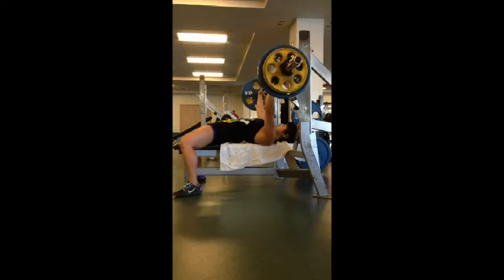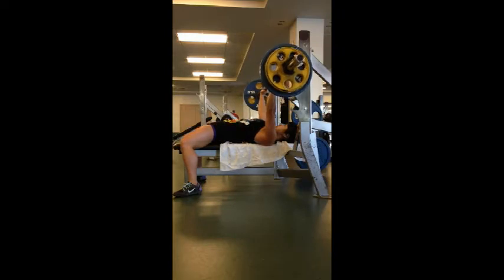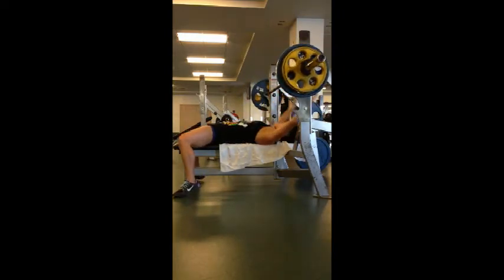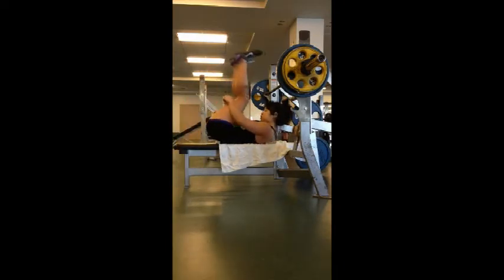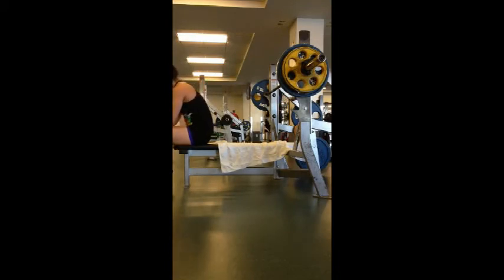I hit 165 for a couple reps and then I sat up in disbelief. I was just relieved — oh, I got the weight up, didn't crush myself. Let me just stretch it out a bit and then go back and make sure that it really happened.